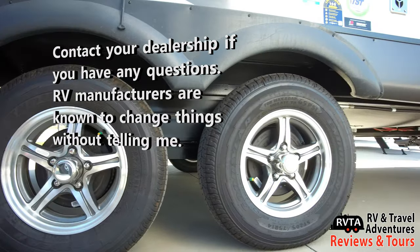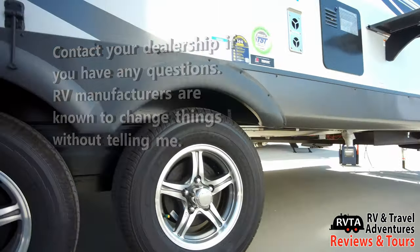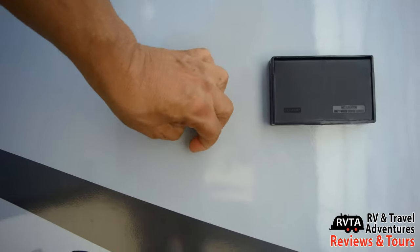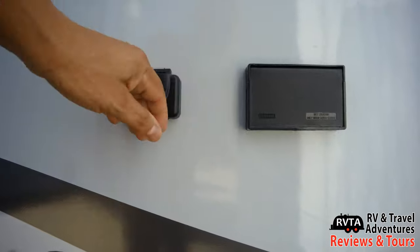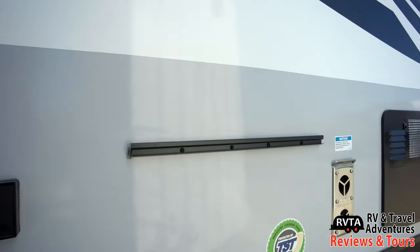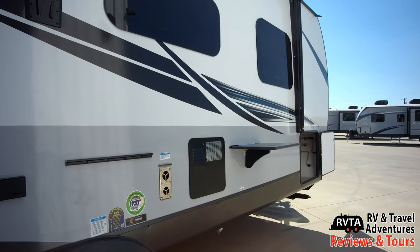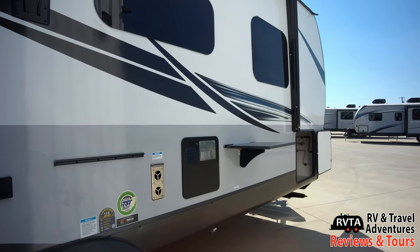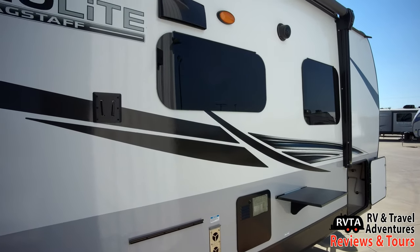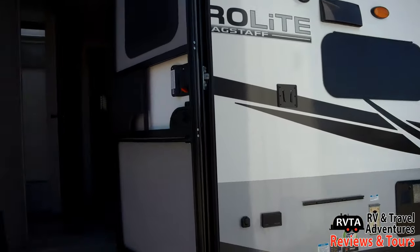These tires are 14-inch Goodyears — the website says 15-inch, so contact your dealer to get the latest specs. There are some connections and receptacles so you can put a TV right there, and a little area where you can put a table or the included grill. There's also the exhaust for the heater and the water heater area, and there's one of the trays out there just to show you what you can do.